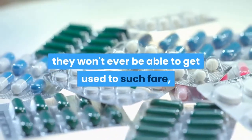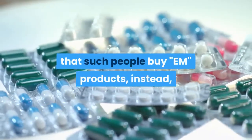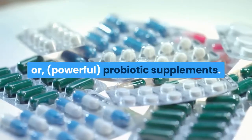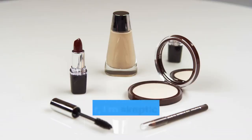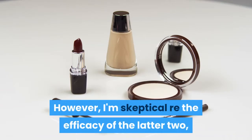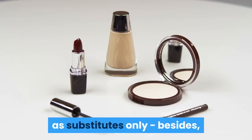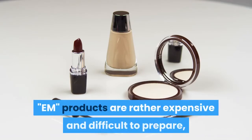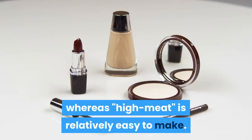Naturally, there are always going to be some who feel they won't ever be able to get used to such fare, so I would strongly recommend that such people buy EM products instead, or powerful probiotic supplements. EM stands for effective microorganisms. However, I'm skeptical regarding the efficacy of the latter two by comparison to high meat and view them as substitutes only. Besides, EM products are rather expensive and difficult to prepare, whereas high meat is relatively easy to make.